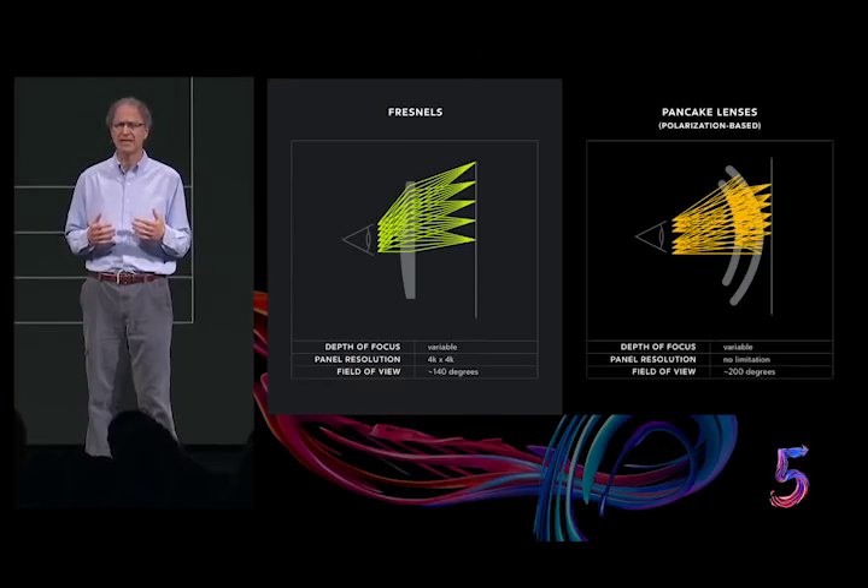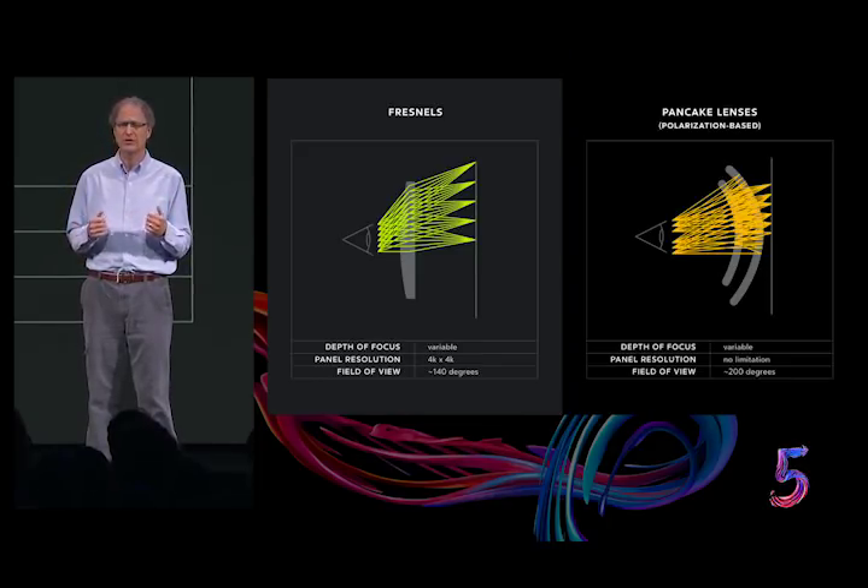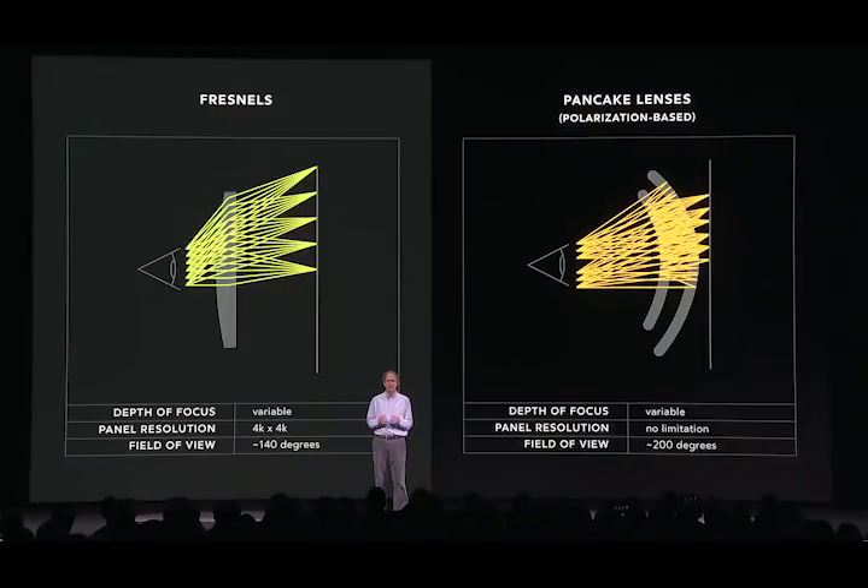Pancake lenses have been around for decades, but are only now becoming truly practical. They use polarization-based reflection to fold the optic path into a very small space, which results in several advantages over the Fresnels currently used. They enable much sharper images, allowing full benefit from higher resolution panels. Given the right panels, they could potentially reach retinal resolution. They can also support ultra-wide fields of view, all the way out to somewhere around 200 degrees.